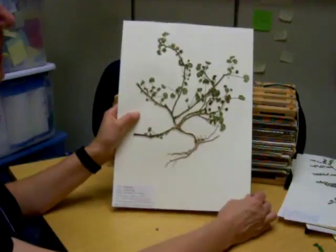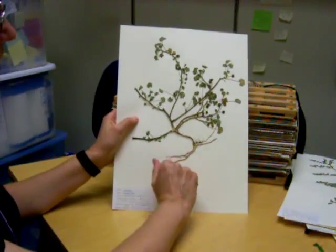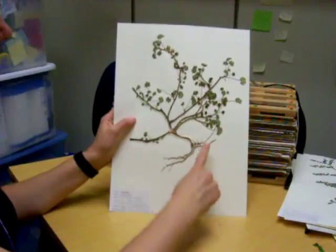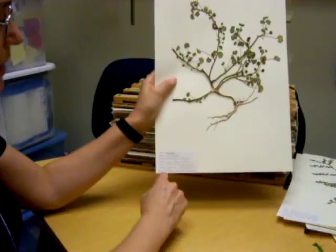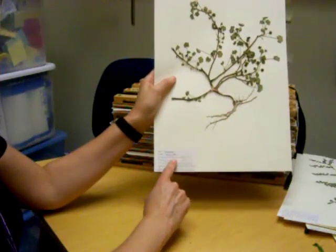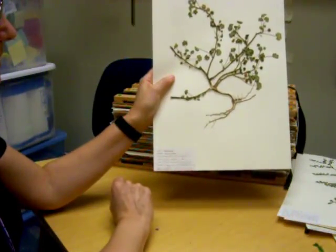So that's kind of what we're aiming for. This one has nice clean roots on it and it stays on the whole sheet. Down here in the flush lower left corner is the label, and that's exactly what we want to see.